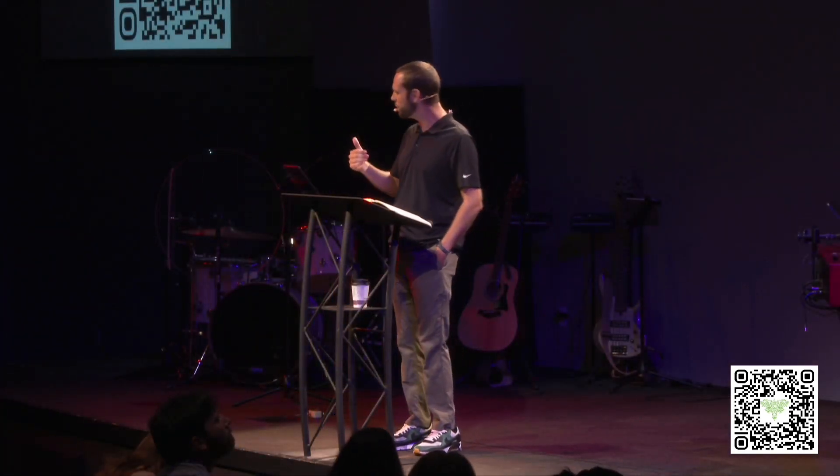I'm Matthew Weaver, one of the pastors. Excited to share God's Word with you in Exodus chapter 30. If you have missed any of the sermons lately in the book of Exodus, just go to our website — scan that code on the screen and catch up on everything we've talked about. Today we're going to pick back up where we left off last week.